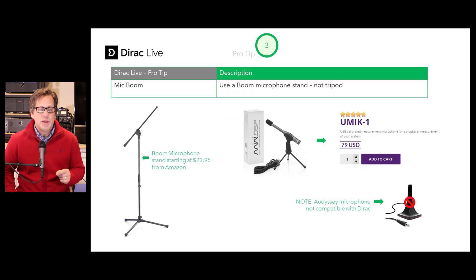Pro tip number three: use a boom microphone stand, like the one holding this microphone. You can get one for around $23 and up, and it works with a UMIC-1 microphone that's compatible with Dirac Live. Keep in mind, you cannot use the Odyssey microphone that comes with your Denon or Marantz receiver.